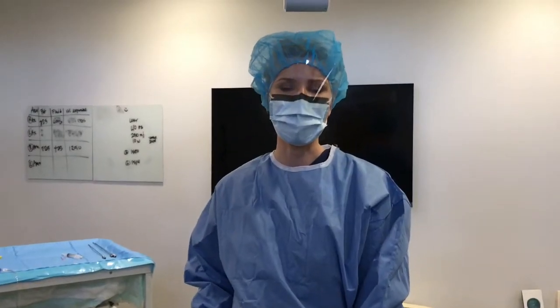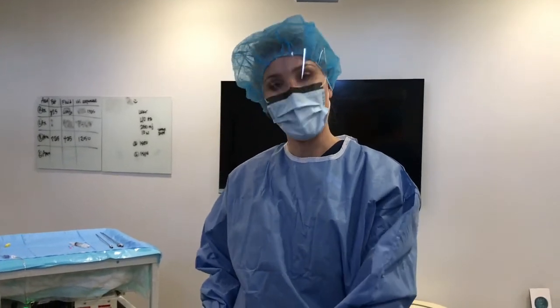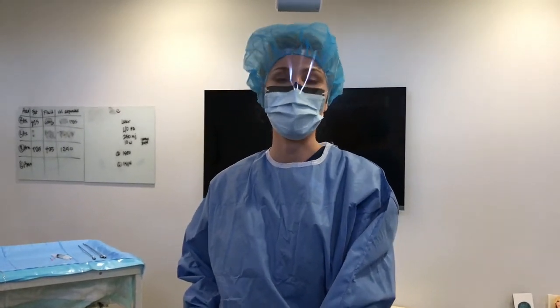Hi, I'm Dr. Melanie Palm from Artiskin MD in San Diego, California, and today we're doing arm liposuction. On my previous video, I showed doing liposuction or liposculpture in the area underneath the arm, which is sometimes referred to as the bat wing or axillary arm fat.